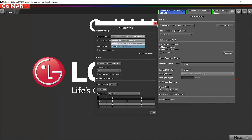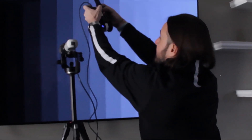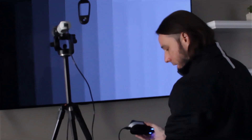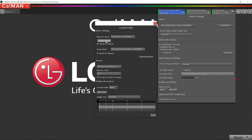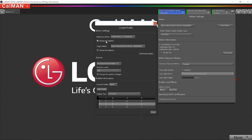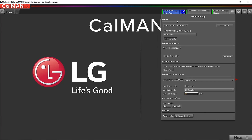Before I can do the profile, I have to initialize the i1 Pro 2. To do that, I remove it from its mount, take the calibration plate that comes with it, open it up, place the i1 Pro 2 into the cradle, and click Initialize Meter in Calman. We heard the click — the meter is initialized. We can confirm this because selecting the i1 Pro 2 now shows a blue circle with the number 240, referring to 240 minutes. So I would need to re-initialize it after 4 hours, which is plenty of time.